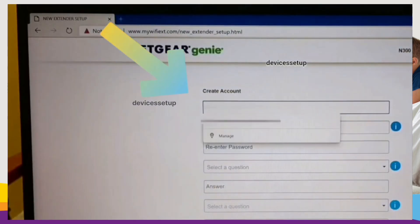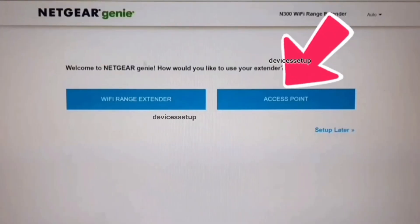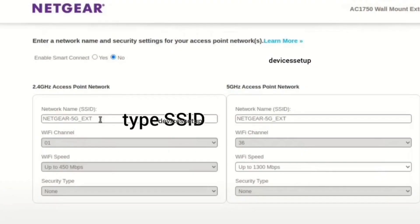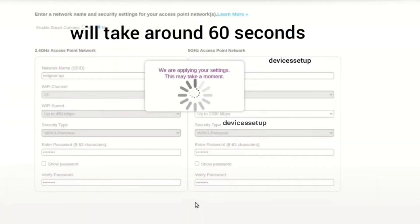On the setup page, create your Netgear extender account and then select the access point mode option. On the next window, you will have to create your SSID or network name for the Netgear access point and also create a password for it. You will also need to select a security type — we recommend WPA2-PSK or a higher security version if available.